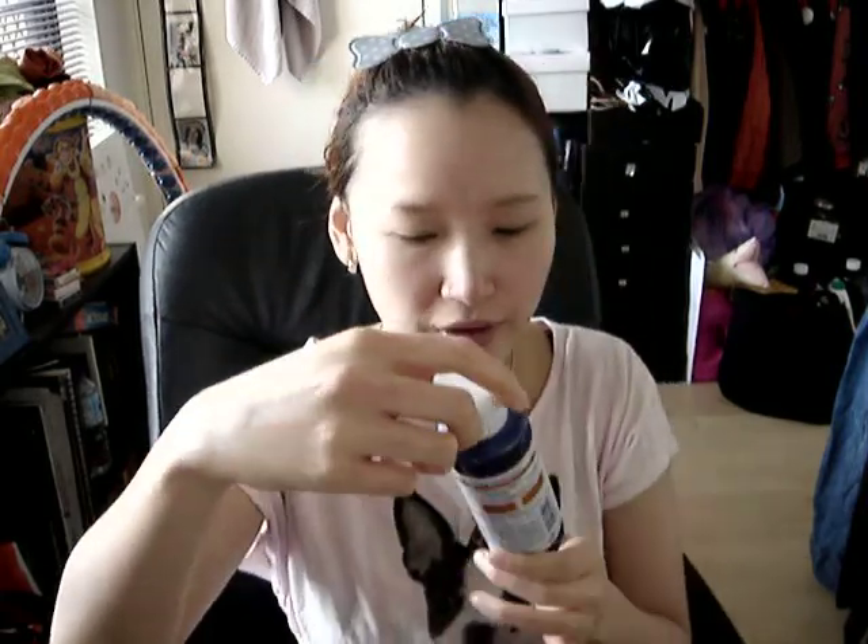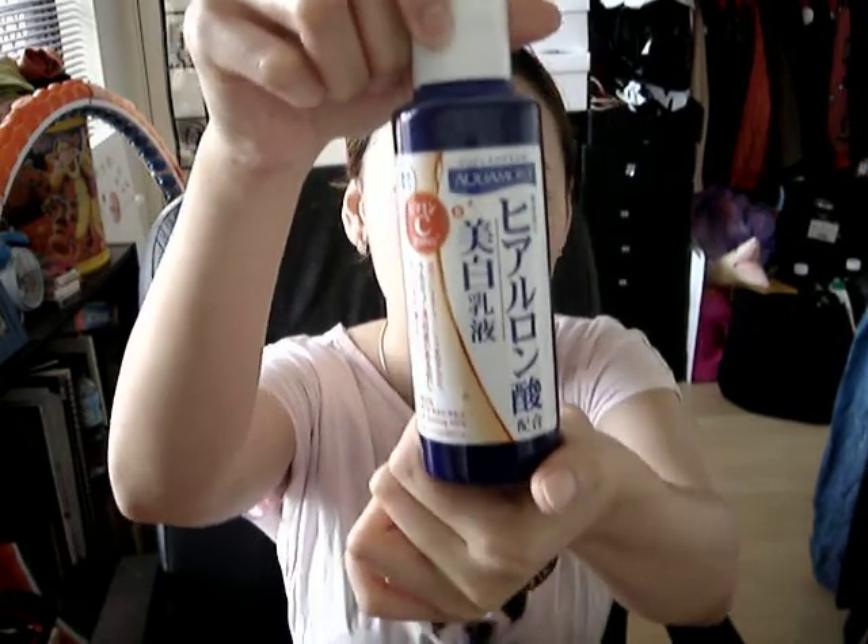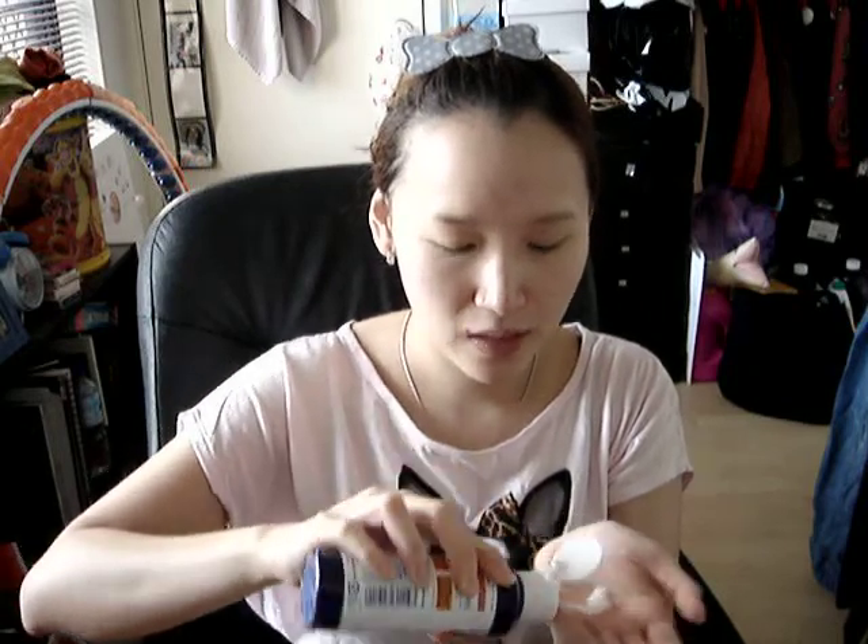We're using the SK-II facial treatment essence — just put a generous amount on the palm of your hand and pat it all over your face. Then to moisturize, I'm using this whitening milk by Gigi Cosmetics. Shake it first so that it blends evenly, then put a generous amount on the palm of your hand.